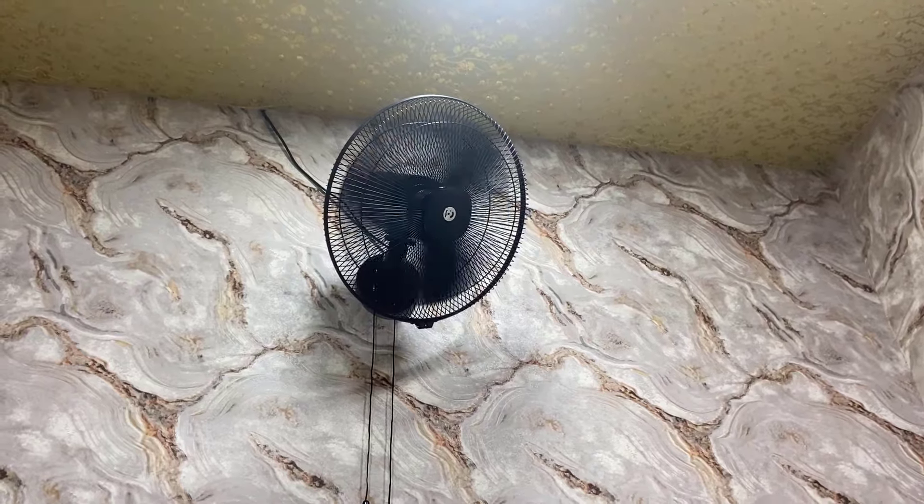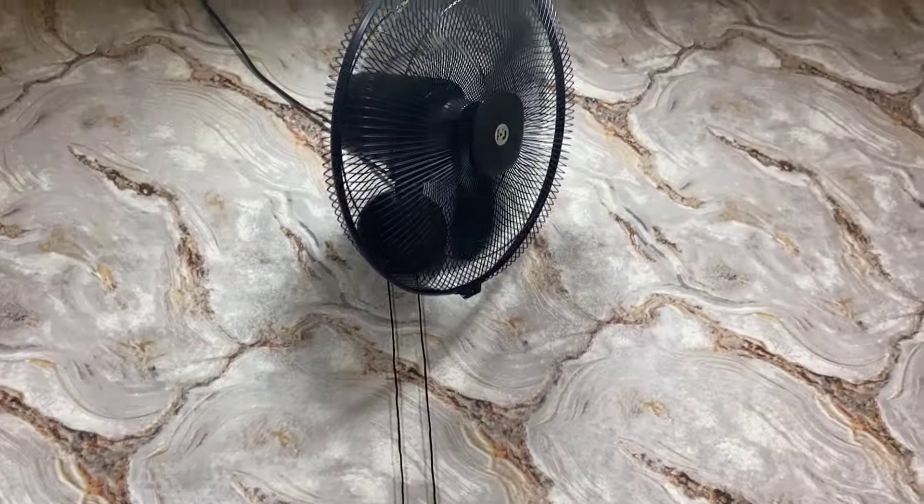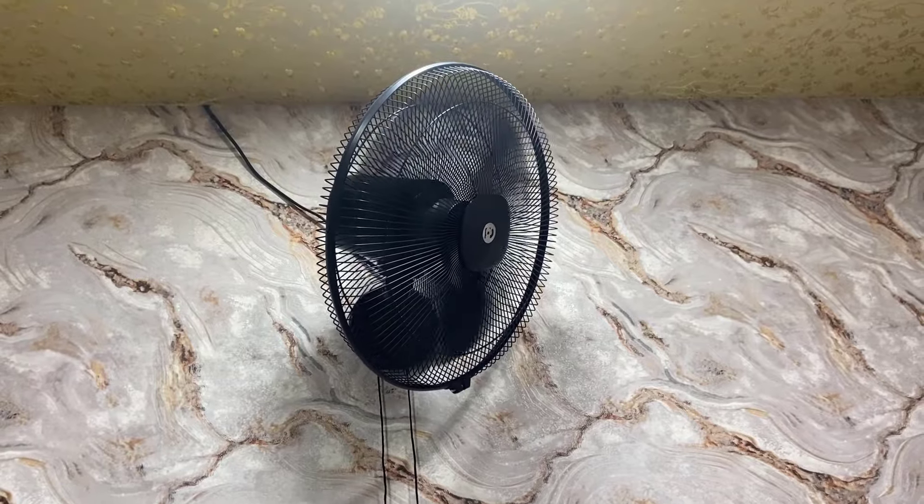So this is a quick review and testing of this Atomberg wall fan. Thank you for watching guys, catch you in the next video. Please like, share, and subscribe. Thank you very much.